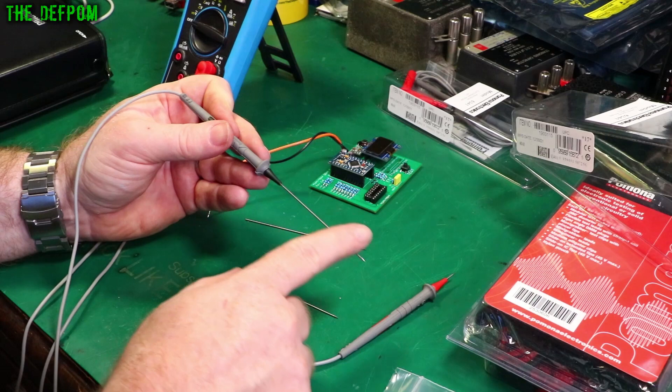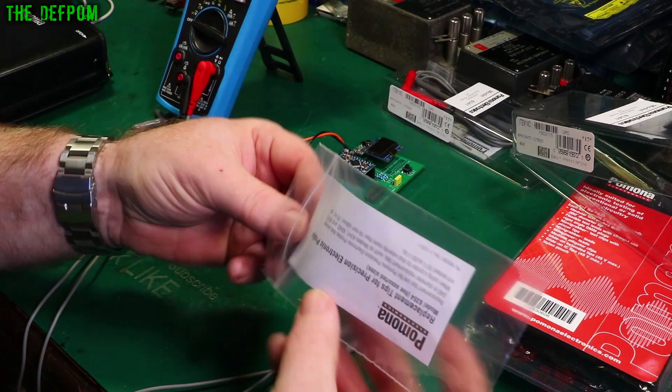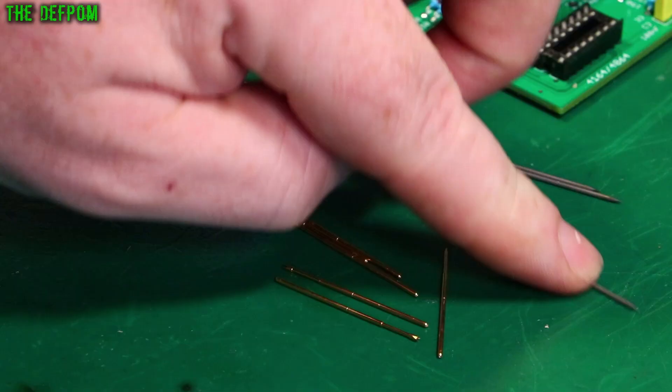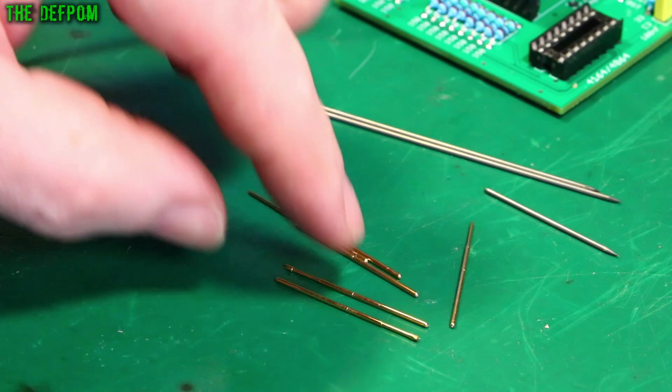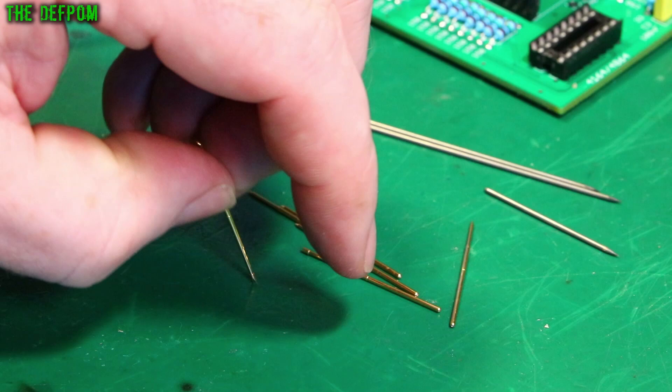Obviously the whole long probe is not insulated — you may want to put some sleeving over it. There are also little pogo pin versions as well. These are actually different types — there's a steel pin and pogo pins with different heads. This one's got a three or four prong pogo pin, which is a spring-loaded tip.